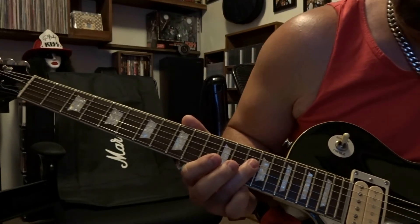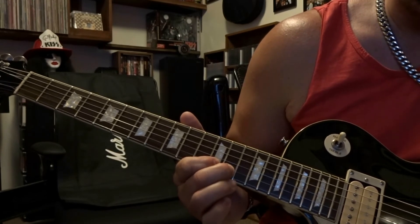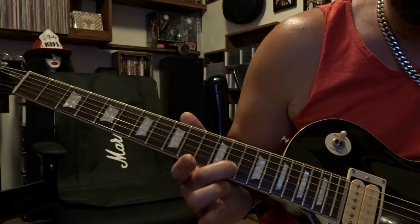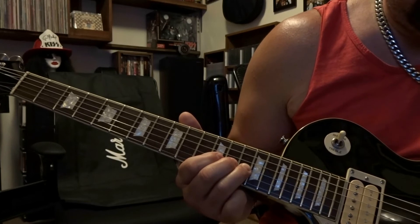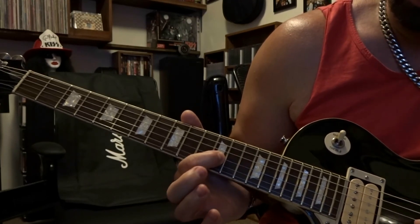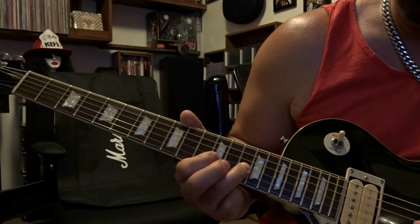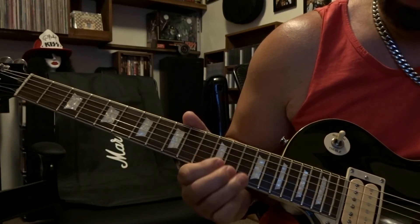That part is played twice. After you play it twice, come down — fret the second string thirteenth fret, pick that once, and do a whole-step bend up, release it, and repeat that. When you bring it back down the second time, fret the second string thirteenth fret and pick once. Then fret the third string fourteenth fret, pick once, and do a whole-step bend up. Release your ring finger, fret the third string twelfth fret and pick once. Fret the fourth string fourteenth fret and pick once. Then back to the third string on the fourteenth fret — pick once, do a whole-step bend up and then down. So that whole part sounds like this.